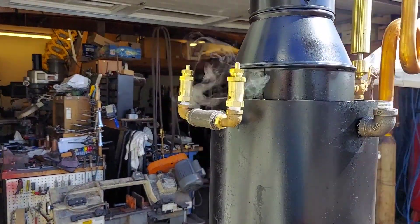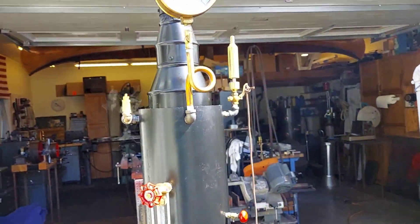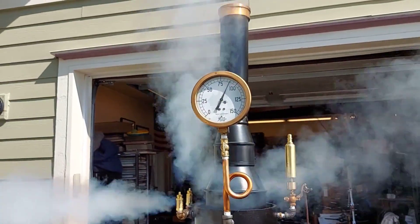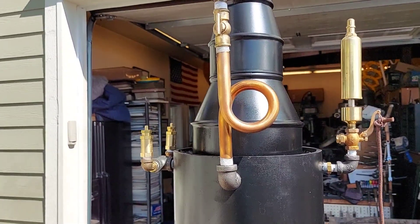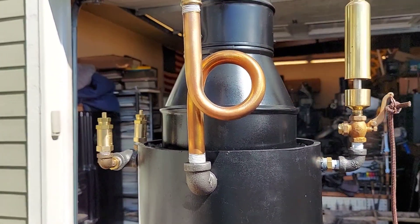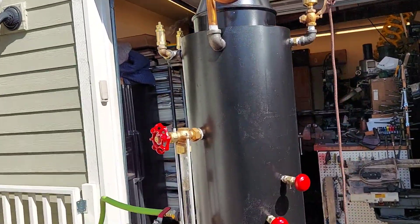The little pop-off valves right there are really nice ones, a little preset — this may be 85. Really nice water siphon there. Bronze — not brass or steel, it's bronze. Best you can buy.